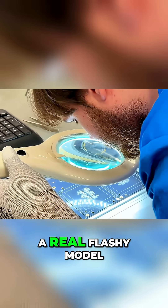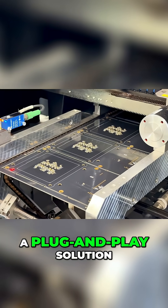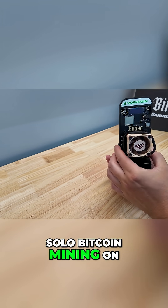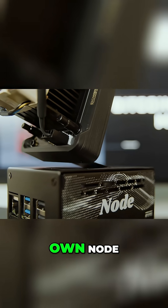You'll notice it's not a real flashy model because it was built and designed from the ground up to be a plug-and-play solution for solo Bitcoin mining on top of its own Bitcoin node. You'll be solo mining Bitcoin running your own node.